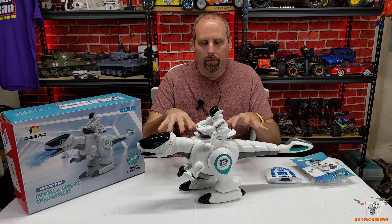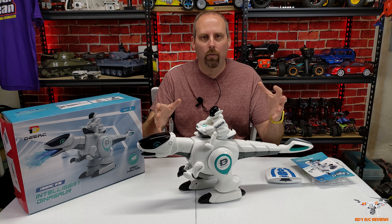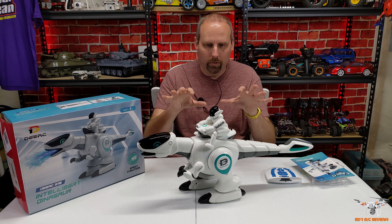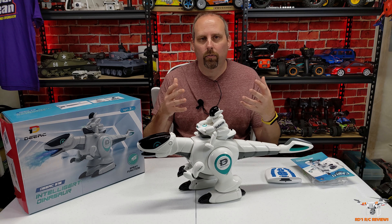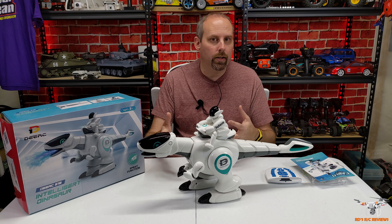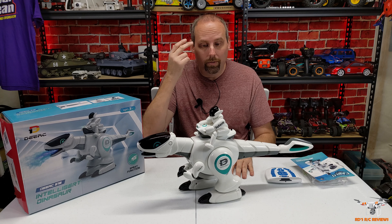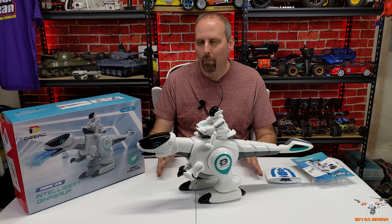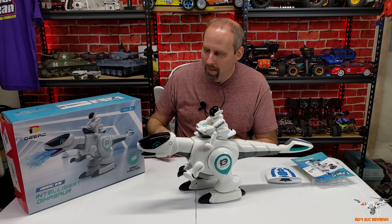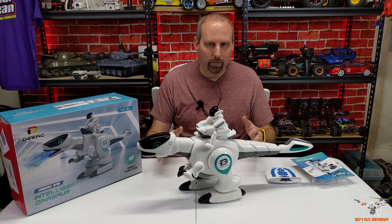We're just going to do the demonstration here at the table — it'll be easier to see. This is ideal for a younger kid, a gift from a parent, but even as an adult like myself this is something pretty darn cool. I can't get over the water vapor smoke — it just looks so cool.